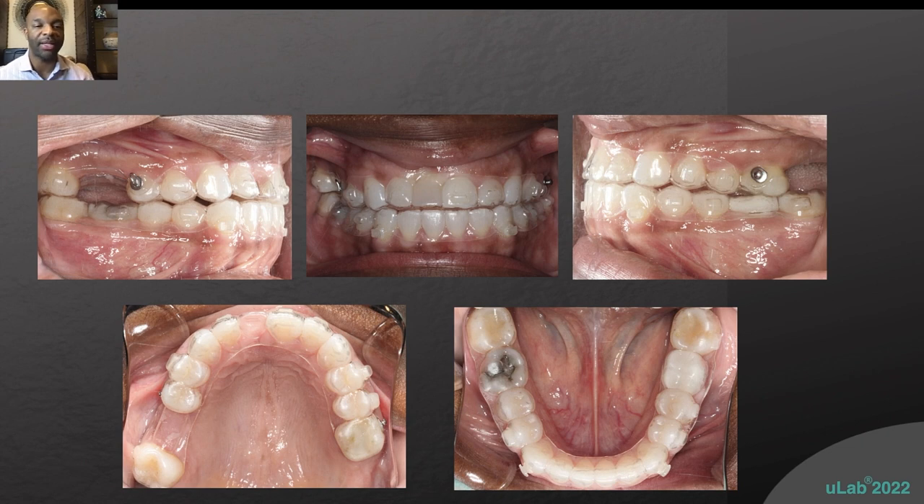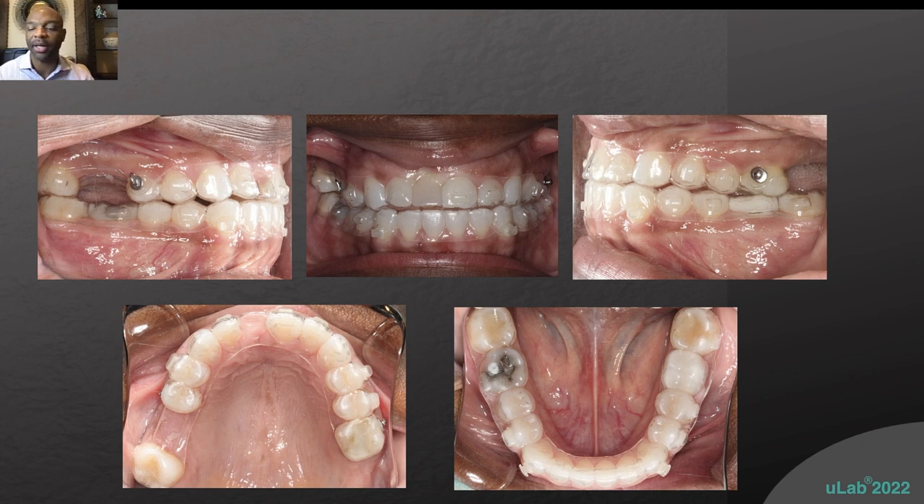So I like to give patients the Orvance wax and just pack it in. They come in little squares — you take it out and pack it in. I just tell them to leave it in until it starts to get a little grungy on the interproximal surface. A lot of times it doesn't, and they can use one per aligner.